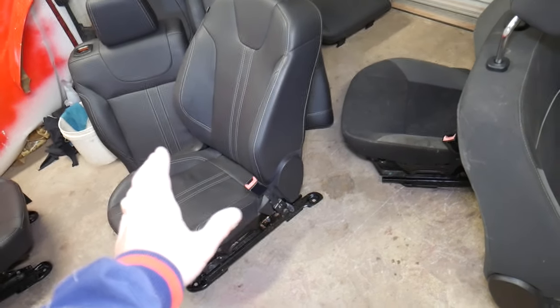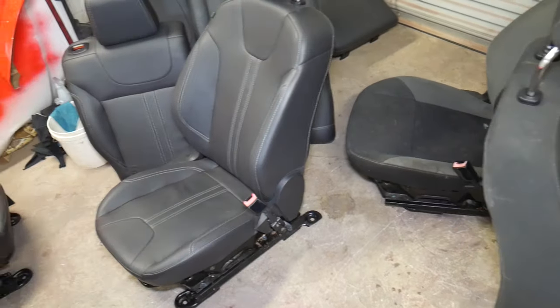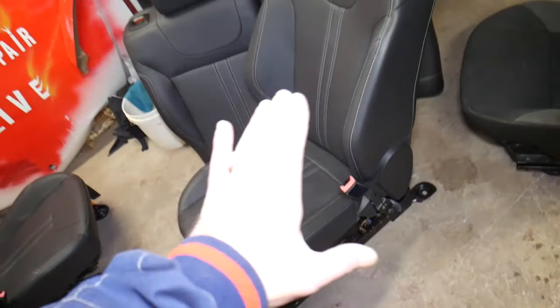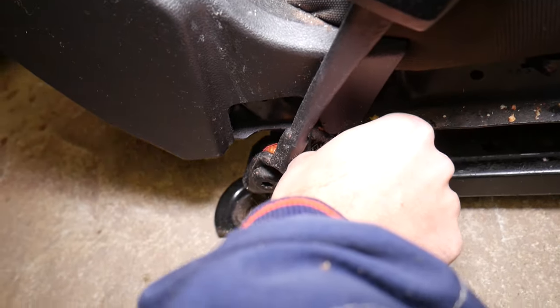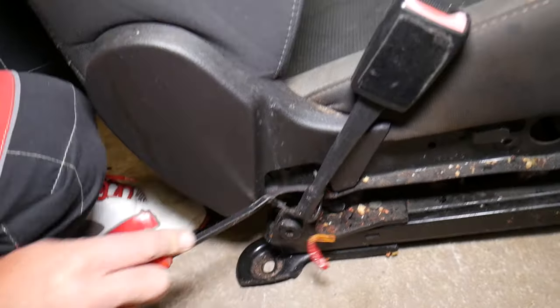The seat is out. These are two seats from a Ford Focus — one leather, one non-leather — and we're upgrading to leather seats. We'll demonstrate on the old seat. The procedure is practically the same regardless of whether it's leather or non-leather. This right here is your seat belt buckle — that's why we needed to remove the seat.